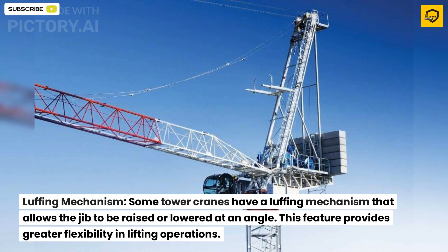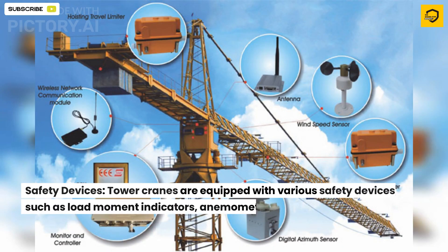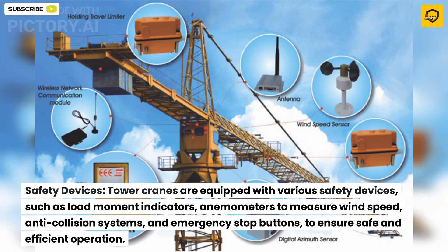Some tower cranes have a luffing mechanism that allows the jib to be raised or lowered at an angle. This feature provides greater flexibility in lifting operations. Tower cranes are also equipped with various safety devices such as load moment indicators and anemometers to measure wind speed.